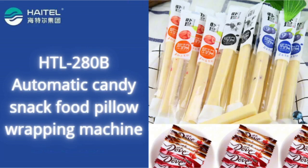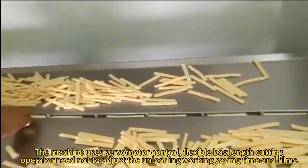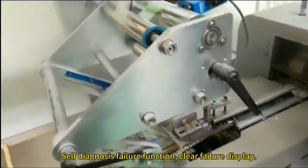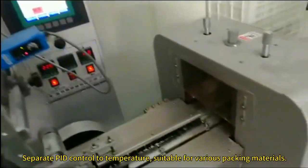The machine uses servo motor control with flexible back-length cutting, saving time and materials. It features a self-diagnosis failure function with clear failure display and separately controlled time breaker.